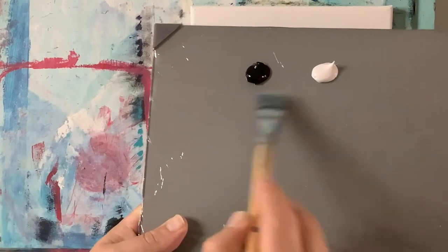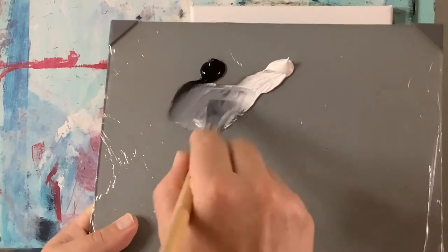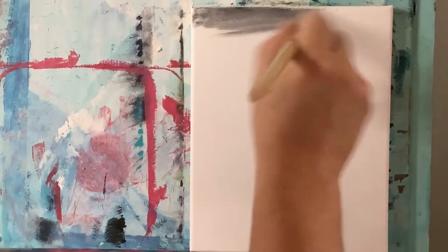On my palette I have some permanent black and some titanium white. I want to mix this up a little bit and make a mid-tone gray, and I'll just cover the whole canvas as well as the sides and the borders.